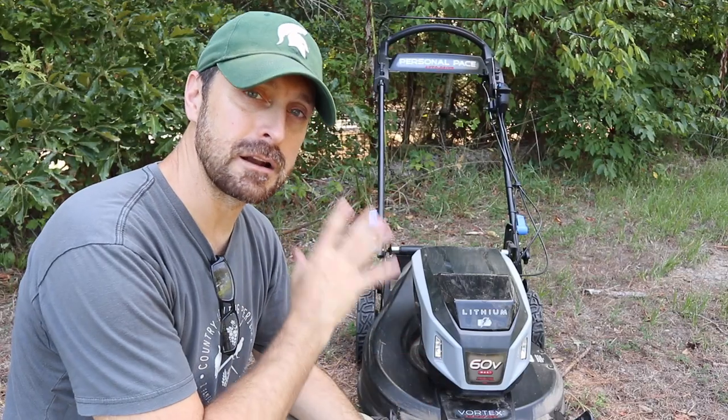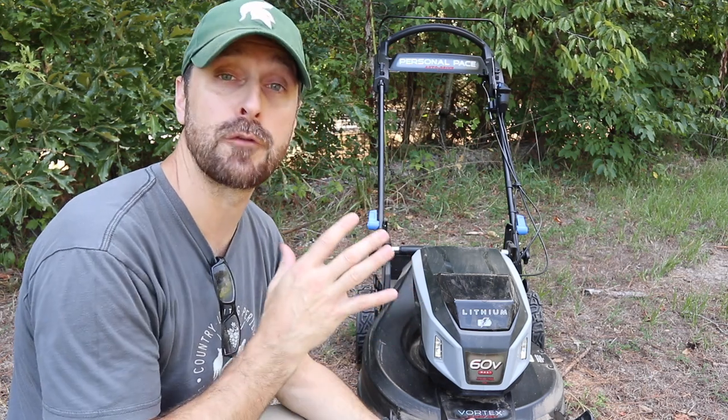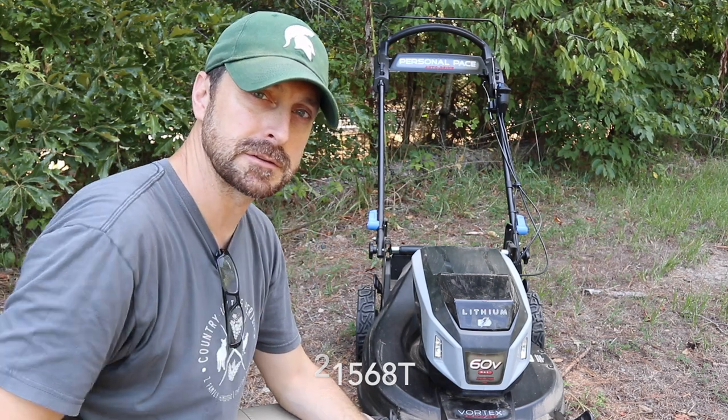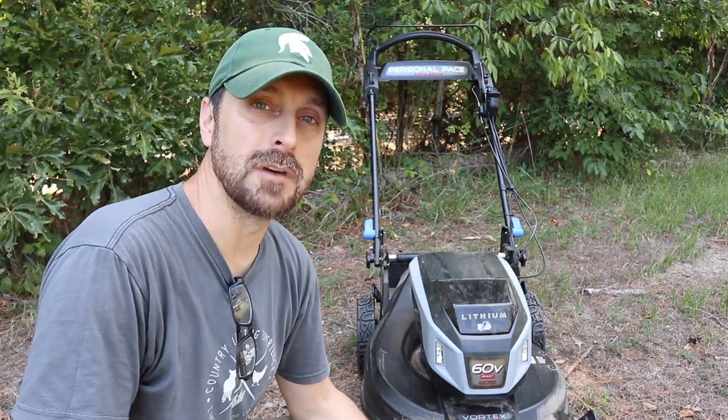Over the past few days we've done a lot of mowing with this mower and it's performed very well. I do not remember the model number, so it's right here at the bottom of the screen. Let me show you what we've done with the mower.